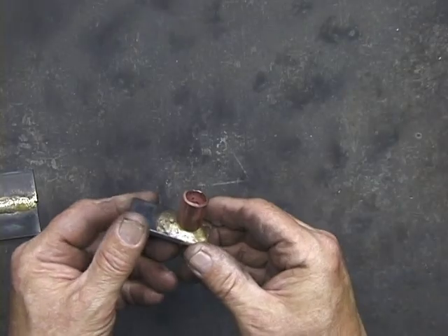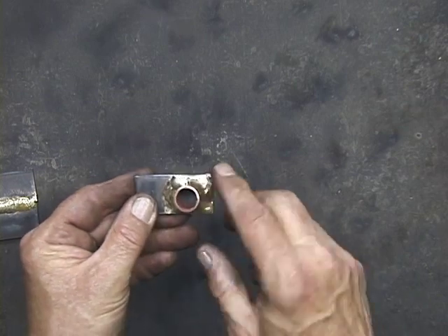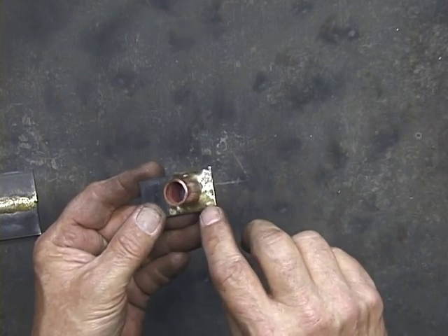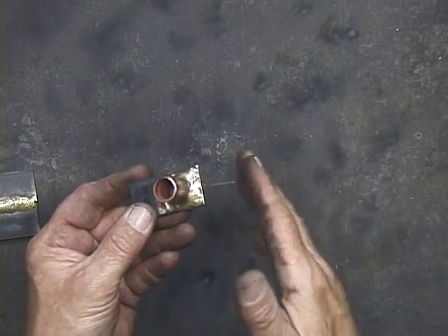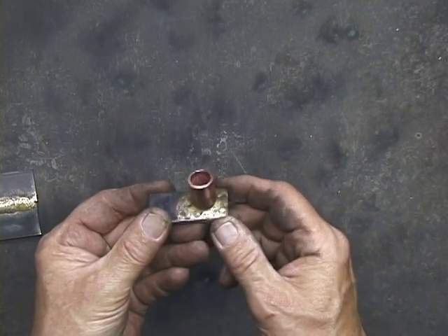And there's the copper tubing. You can see the bronze right around there, and being able to get the bronze right down on this one-eighth material and let it roll right up onto the copper tube without burning up the copper tubing.